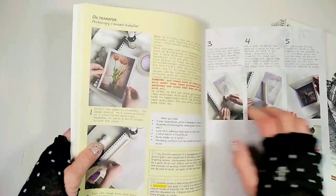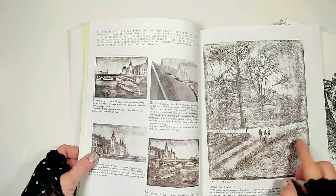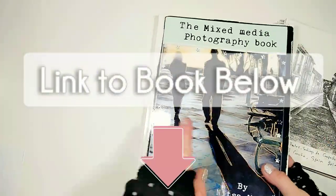Just before we go on, if you're interested in image oil transfer, this process is available in my latest book. So if you're interested, I will post a link to the book on Amazon below this video.